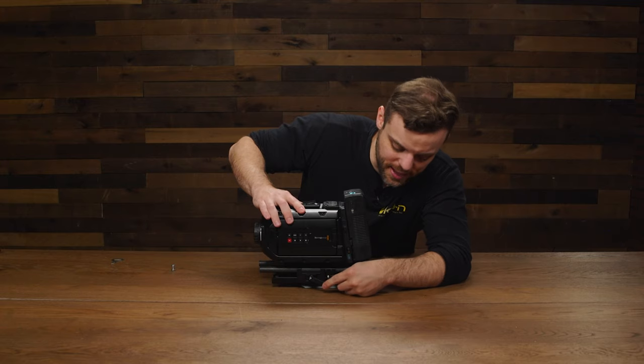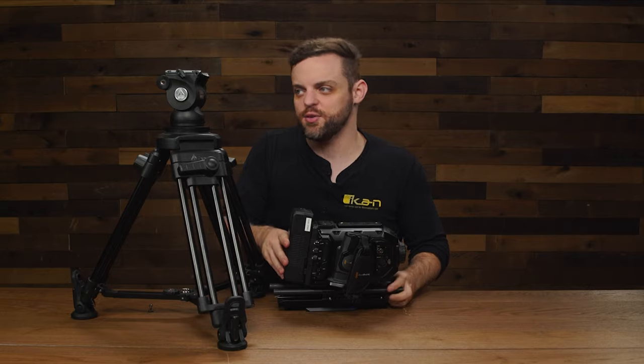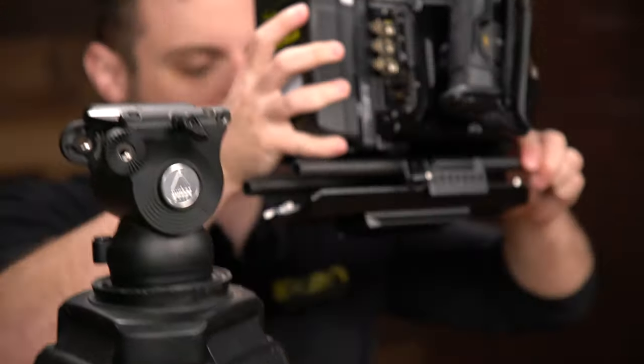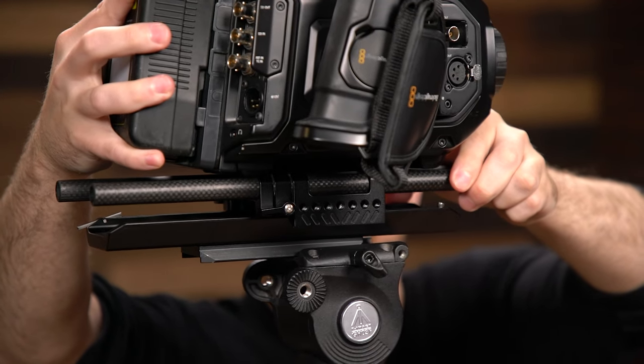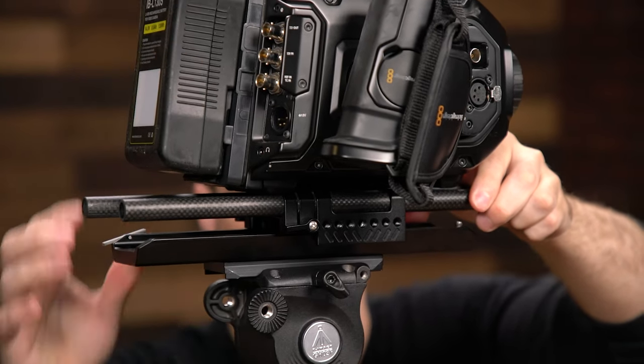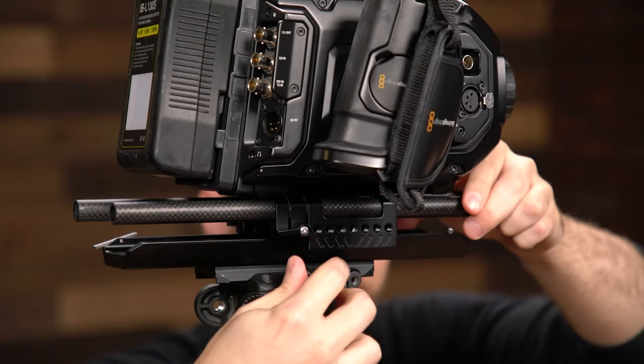Now go ahead and clamp the base plate to the dovetail. Then we're going to mount the dovetail and base plate system to the tripod. Simply align the tripod plate and the tripod head, insert it, and make sure your tripod head is locked.